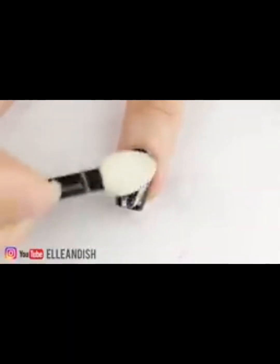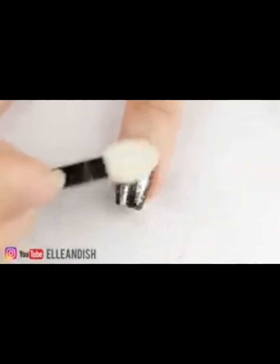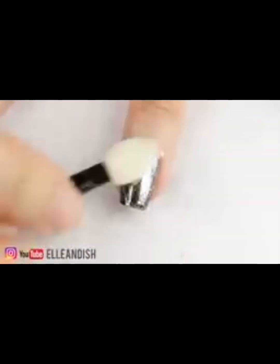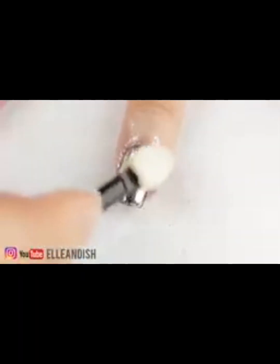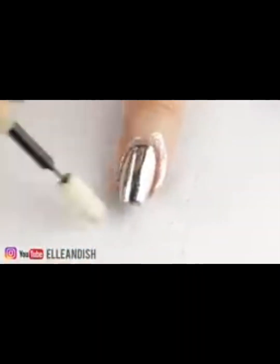This next nail wasn't completely smooth, and you'll see that once the powder is on, the imperfections kind of mar the reflection a bit. It makes sense — it's another reason why gel polish is recommended, because you get a really smooth finish with gel.